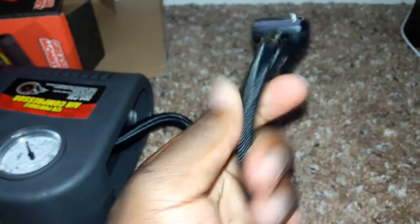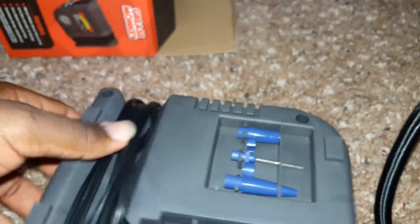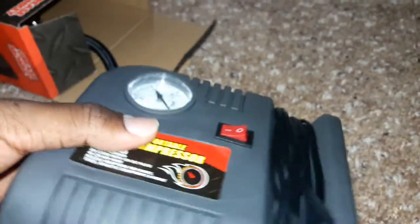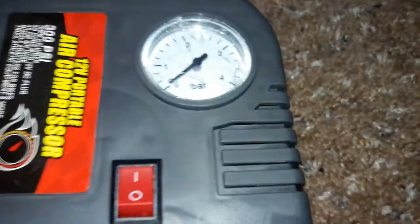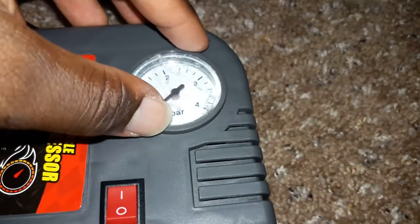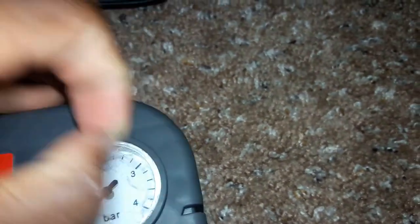It's really strong material — it feels really strong, it's pretty good. It has an on/off switch. It's pretty simple. And here is the barometer — it has a film over it, so let's take that off.